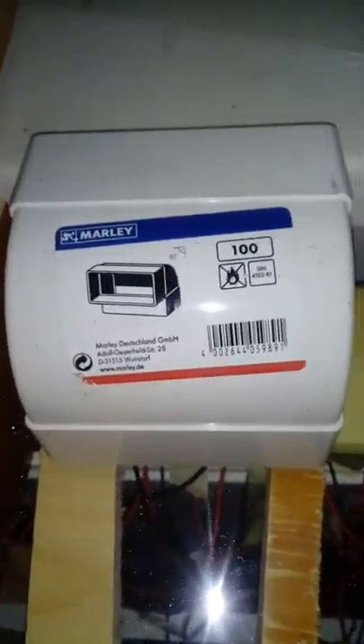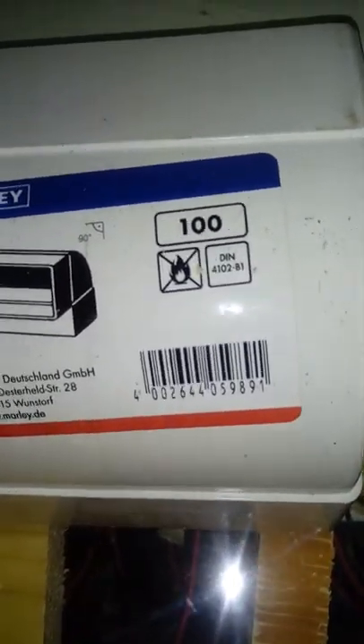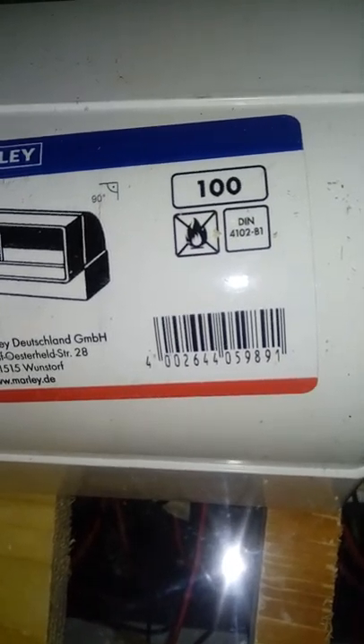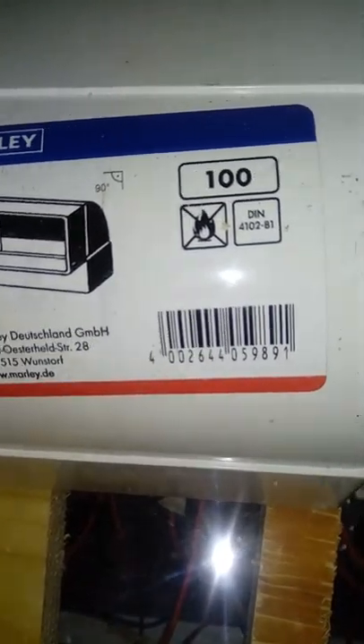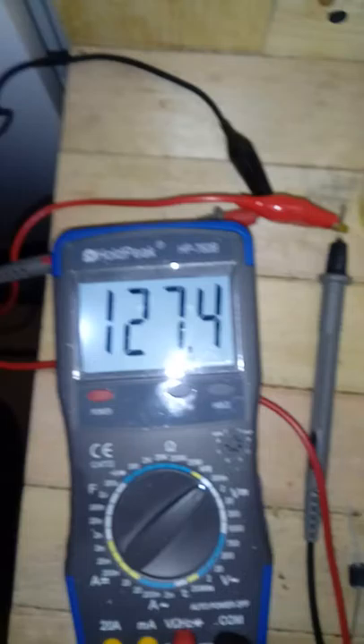I suspect that because this glass is cooler and the setup is still very open inside, opening the window more to allow a bit more wind pressure would cool the modules even more and increase the voltage. But that's not what's happening — the voltage is actually falling.